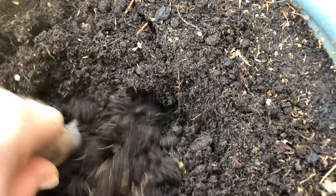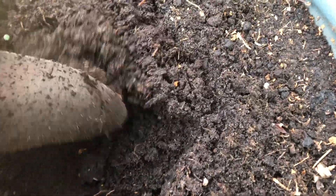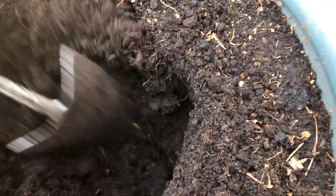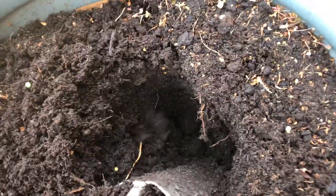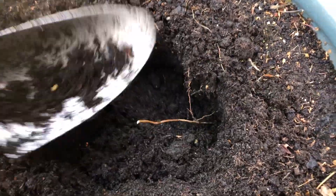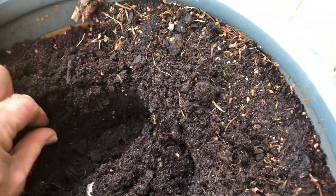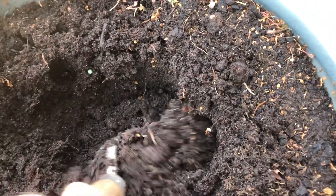Okay so I'm going to a different pot now. There was a plant in this which I lifted out and disposed of. It was difficult to get out - it had a good root system, which suggests that the roots haven't been nibbled away by any vine weevils.